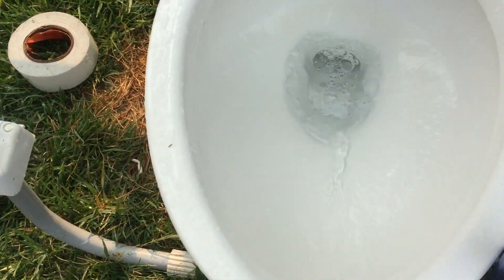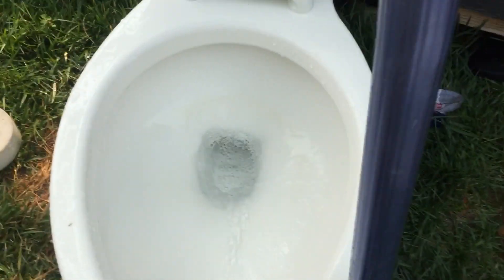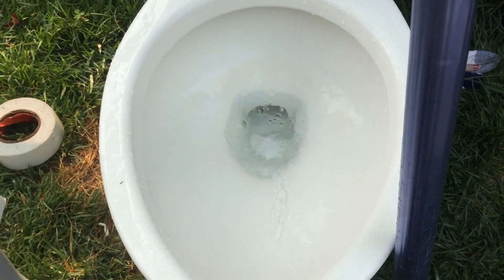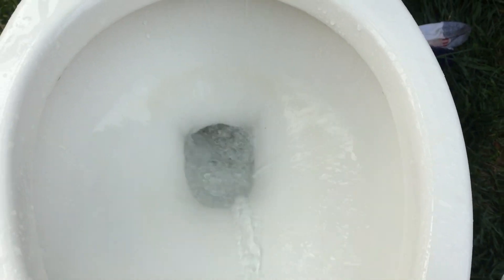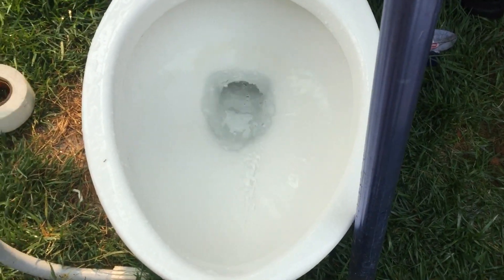See it siphoned out. And then let me just hold it like this and then let it go and then it'll siphon out again. This is actually a lot more powerful than I thought it was going to be, which is also really cool. This is actually pretty powerful.